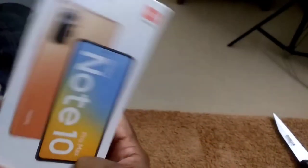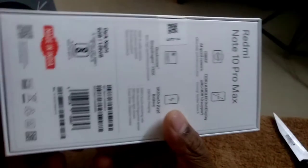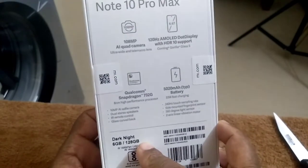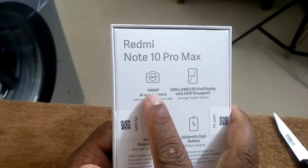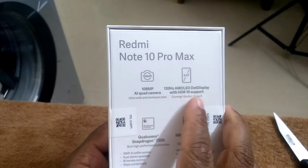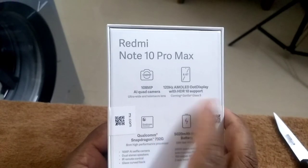Phone box design. Phone box specs. In the phone color, I have a Dark Night color. 6GB RAM, 128GB storage space. 108MP artificial intelligent quad camera. Ultra wide under Peli Macro lens. 2.67 inch 120Hz AMOLED dot display with HDR10 support.